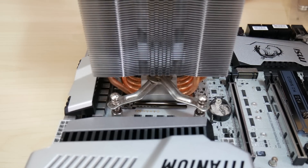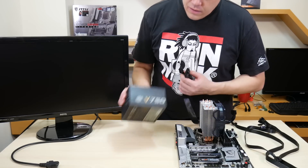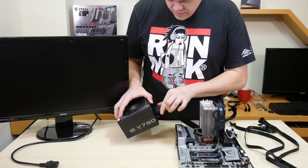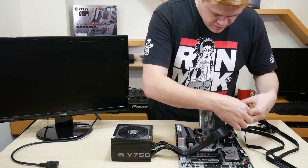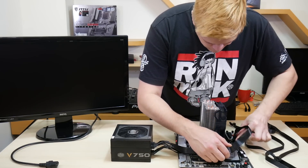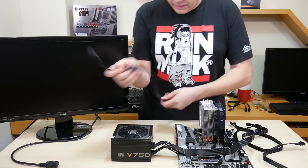Compared to an SSD, I tested how fast Windows 10 boots from an NVMe drive — let's go to that footage now. So now we're going to hook up this system and give it a test run. I've got a Cooler Master V750, so let's plug in the ATX 24-pin.